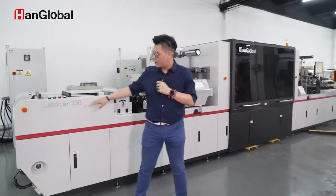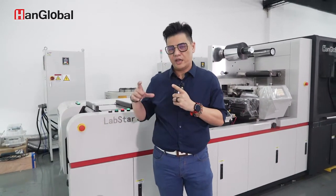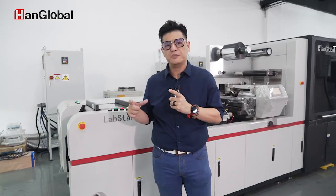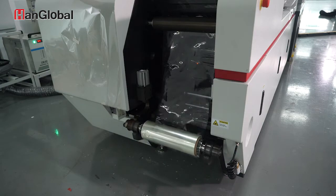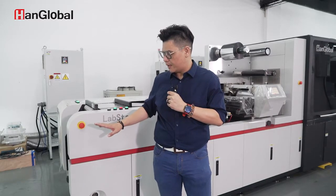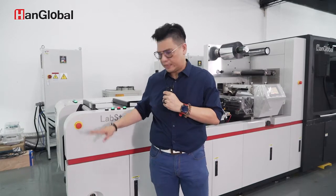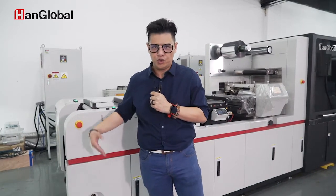Over here we have our Unwind Unit. This module can fit up to 800 millimeter diameter on a 3-inch core. The Unwind Unit has a lift function, so it can be lowered — you don't need to hurt your back when you change material.